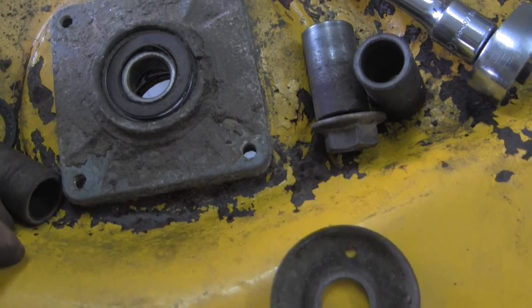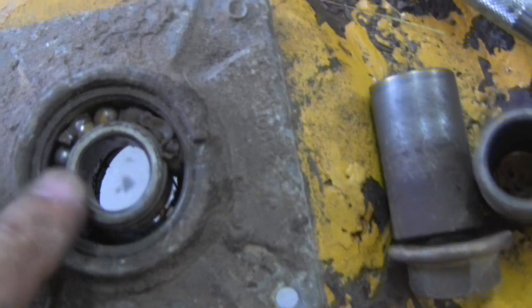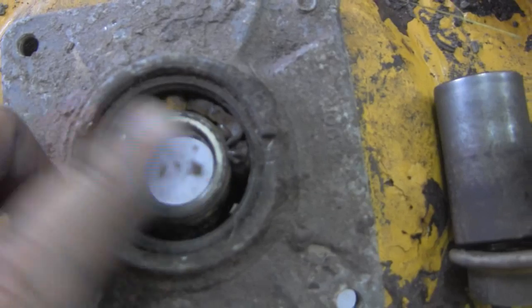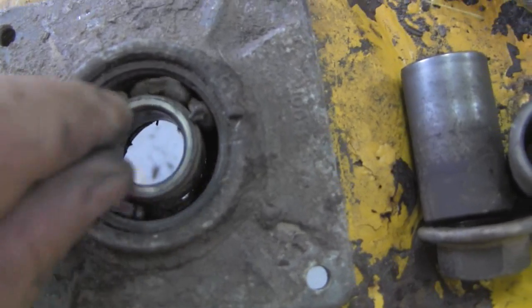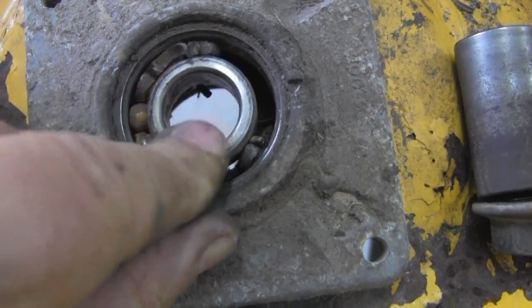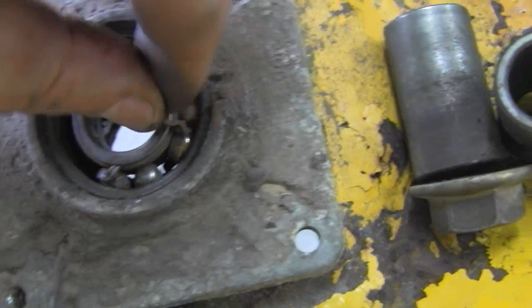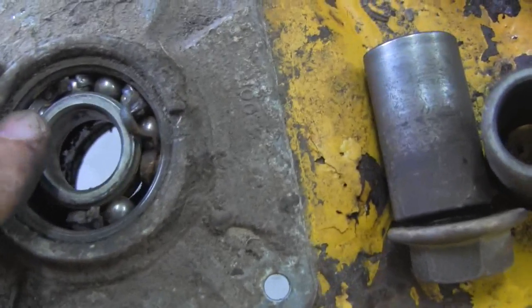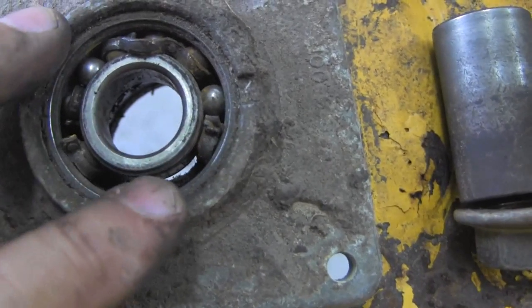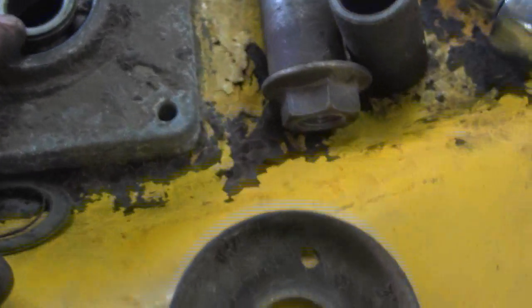This is the bearing mandrel with a bad bearing. I want to show you how bad it is — see them bits and pieces and chunks? It's beyond bad. It's totally destroyed. And it's a good thing it didn't ruin the rest of the mandrel, because now all I have to replace is that one bearing. Here's the other bearing and I'm going to tell you a little something about it.